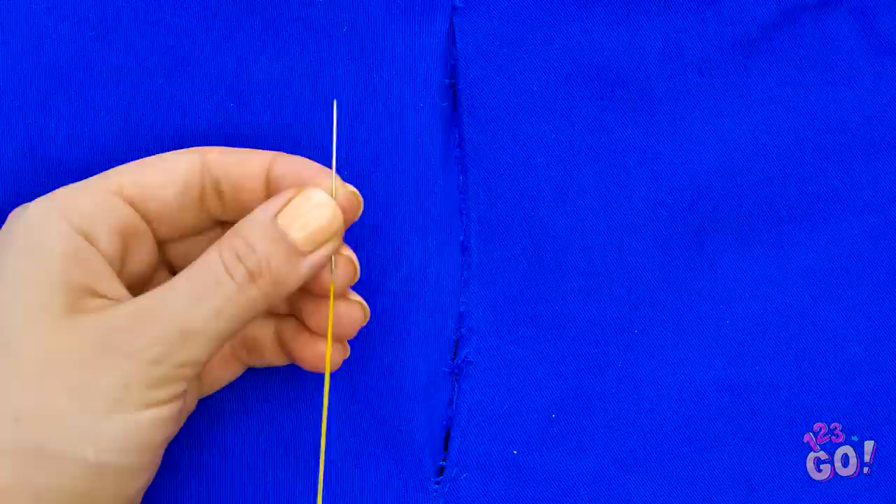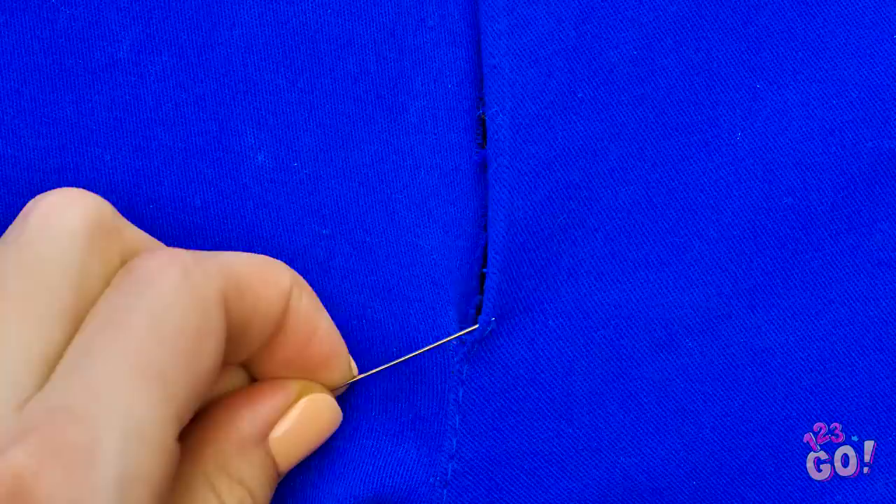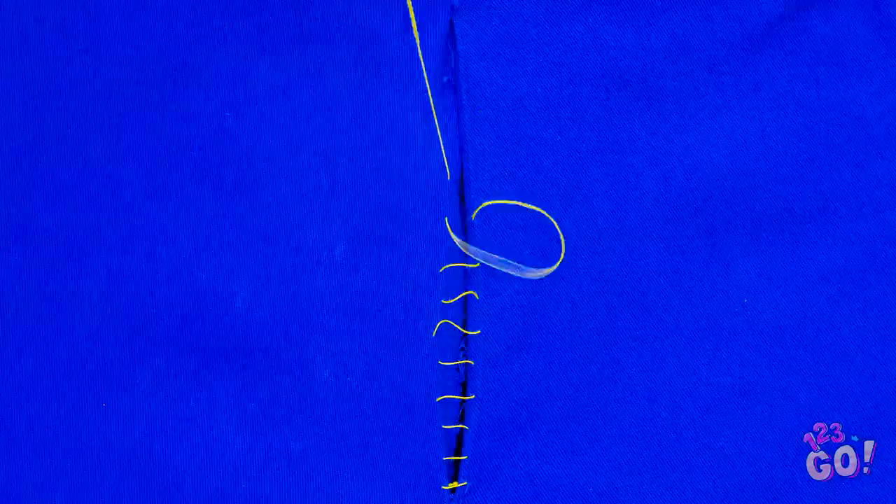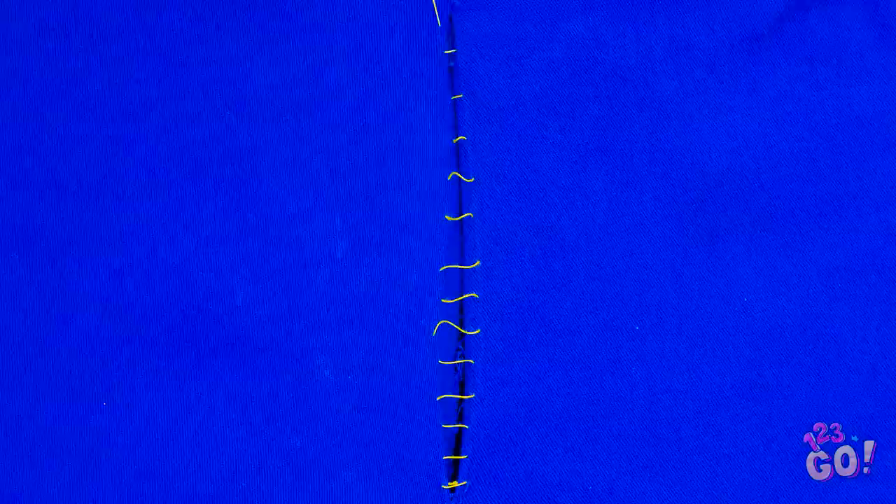Whether your late-night dessert sessions are catching up with you, or you simply bent the wrong way, rips and tears happen! Make your first stitch from the inside of the seam to the outside. Next, stitch on the other side but from the outside and go back across again and again like shoelaces. As you move your way up, make the thread taut but not tight.